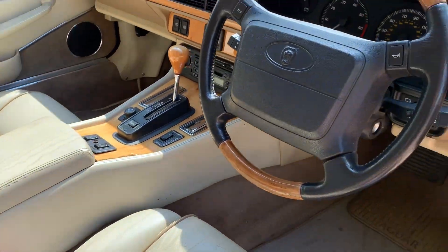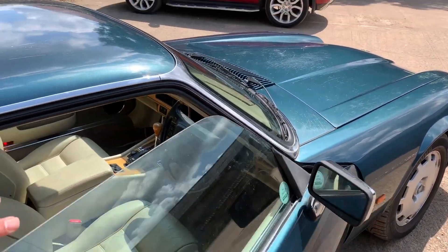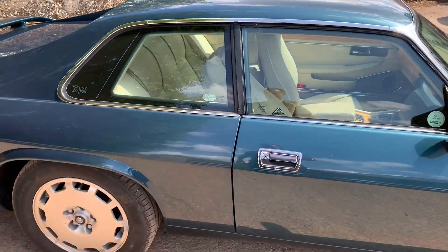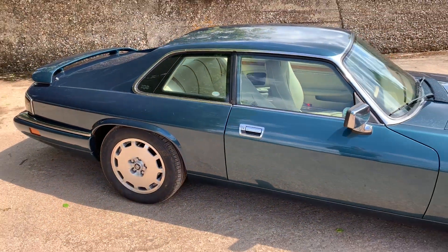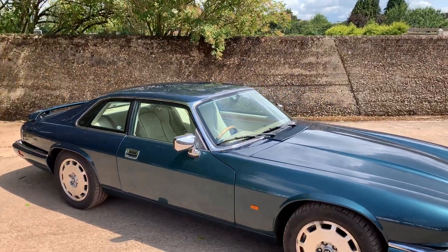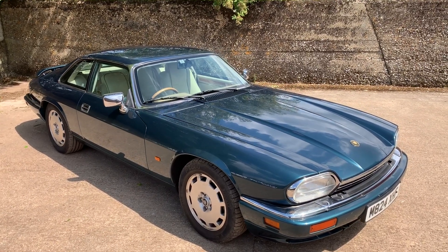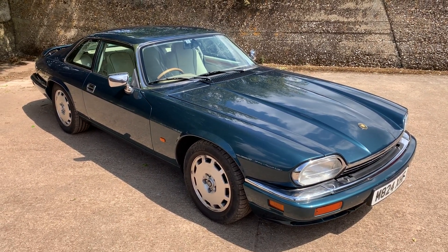It's actually one of the more honest XJS's I've seen for a long, long time, and it is one of the last ones. It really does deserve repainting to make it absolutely super, but with 52,000 miles and superb service history, for an XJS enthusiast it's a bit of a find.